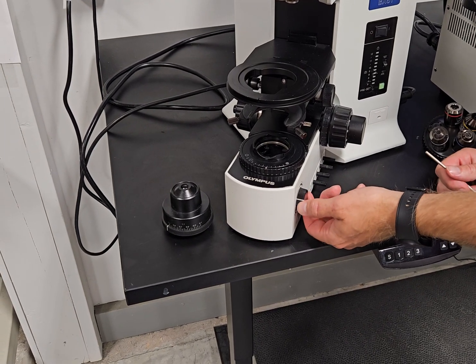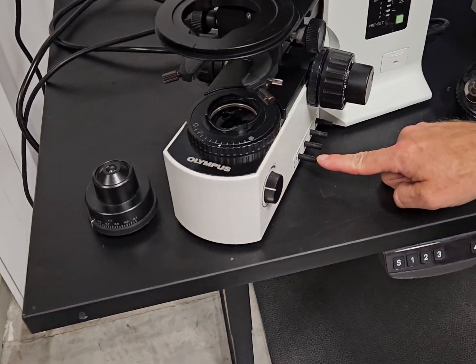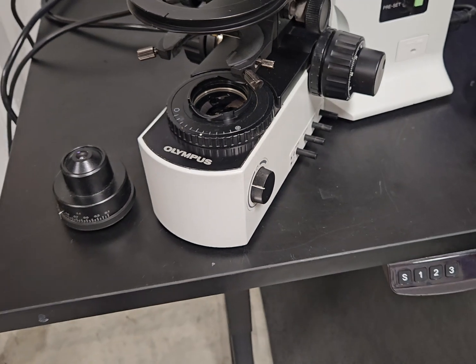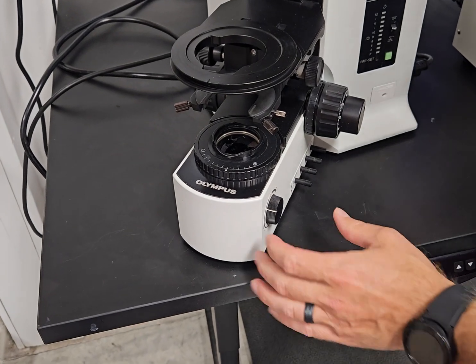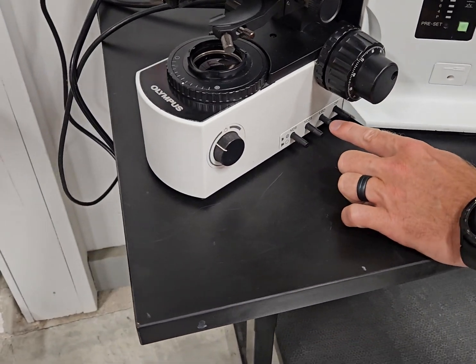You have a field diaphragm. This rheostat controls the light. You have these different neutral density filters — these filters go in and out and they'll cut the light. This is a 12 volt, 100 watt halogen power supply; it can be very bright. So sometimes when they're doing bright field work and they want a little extra contrast, they'll put these neutral density filters in.